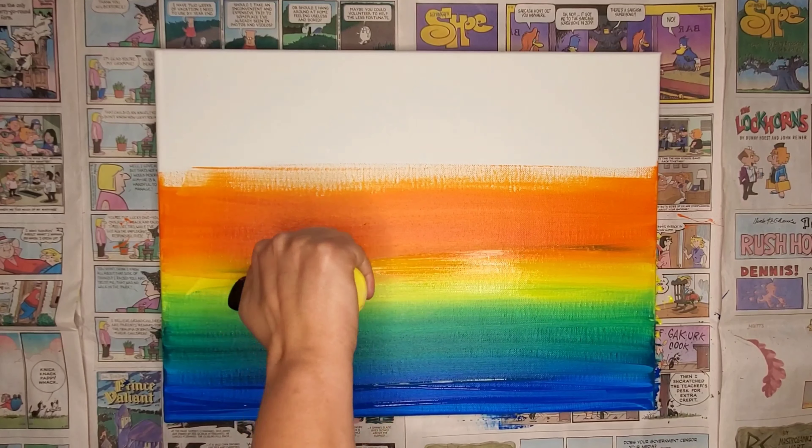The first thing that we're going to do is add the base colors. I have orange, yellow, green, and blue. These are going to be the foundations that we're going to build on.